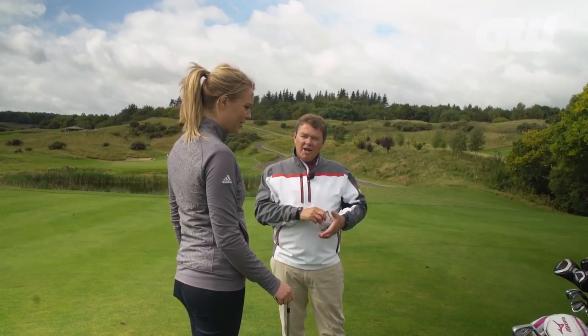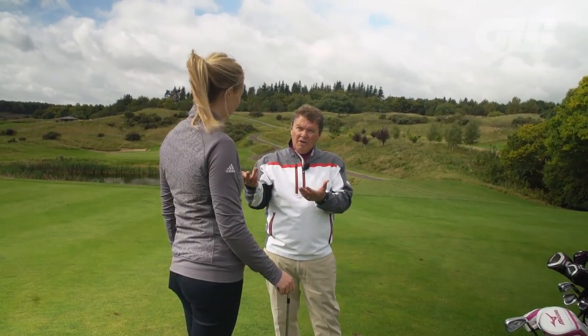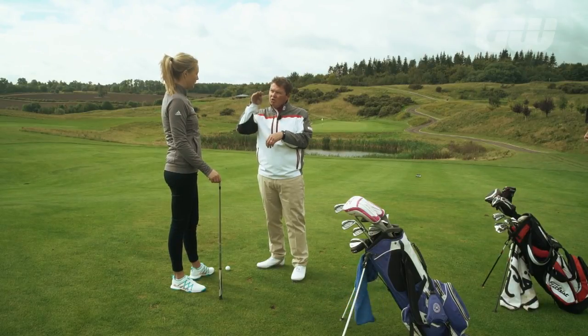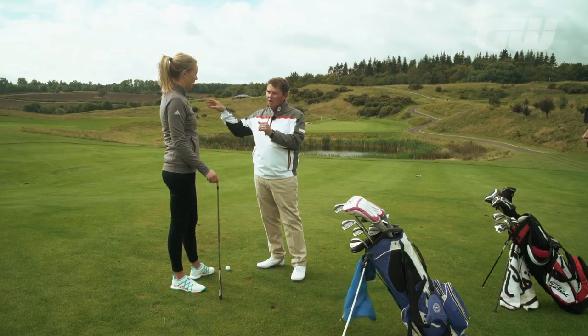A 5-iron — that's a 3-club difference. And the reason for that is, a 5-iron obviously has much less loft, the ball's going to come out lower. You're not going to hit it so hard, so less club head speed, less backspin on the ball, less spin overall. It's going to be an easier shot — a 3-quarter length swing, 3-quarter pace — and we will easily take that water out.